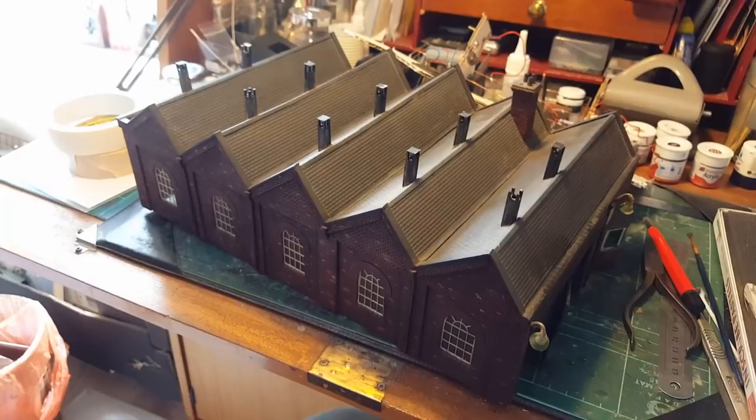That's about it for this one. Thanks for watching — I hope you take a bit of interest in this layout. The channel name will remain JamesDEMU, after the society group that I'm part of. Keep watching this space for updates and progress. See you soon, bye for now.